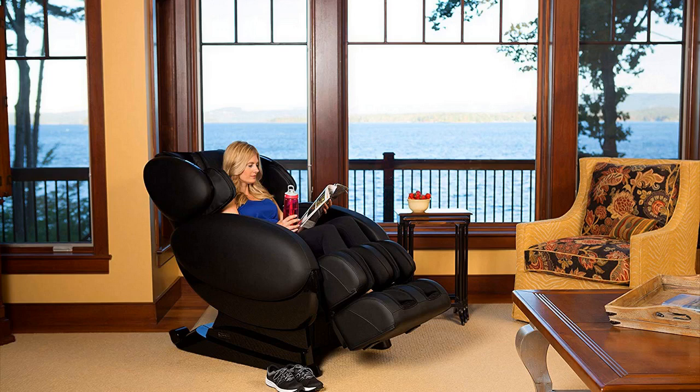Hey guys, how's it going? Today I want to do just kind of a quick review for you guys on what I think is the best massage chair out there right now for the money. It's not the absolute cheapest one in the world, it's certainly not the most expensive, but in overall terms, bang for your buck, I think this is the best.